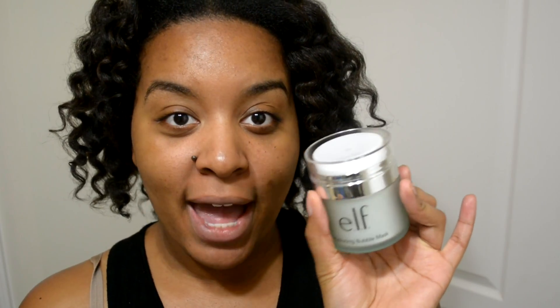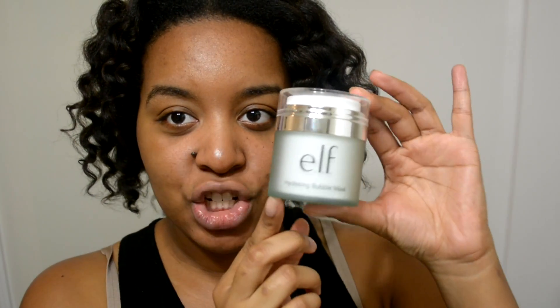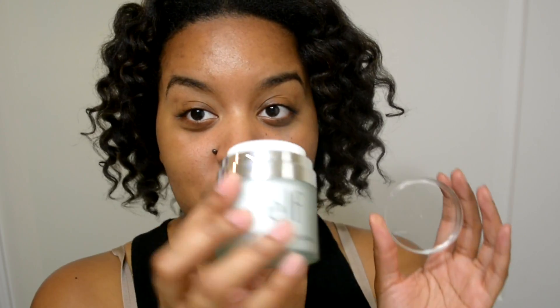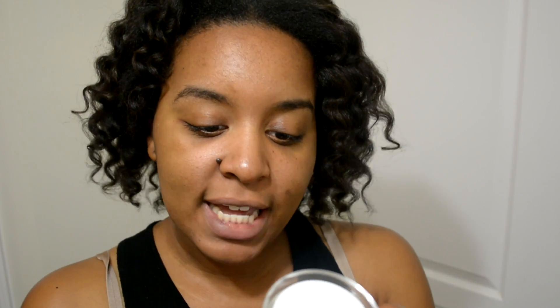This is my first time using this bubble mask and trying it with you all. So I'll read the packaging. I'm not really sure how you get the product out because I don't see anywhere obvious. It feels heavy, like more expensive. I have the link down below where you can purchase it. It says: this hydrating and nourishing gel transforms into a bubble mask on the face — bubbles foam to remove excess dirt and cleanse pores for glowing, healthy-looking skin.